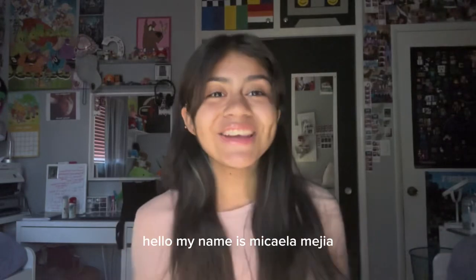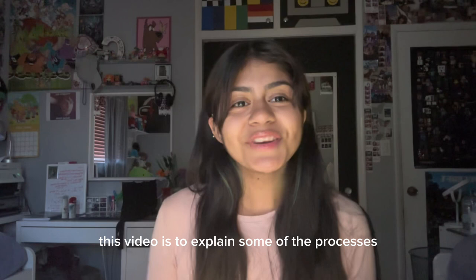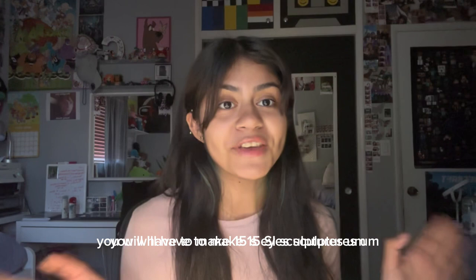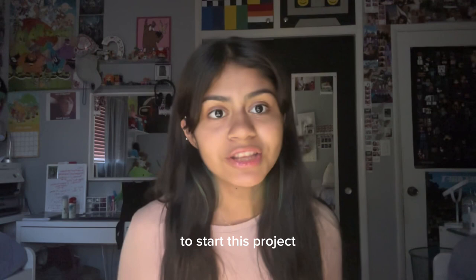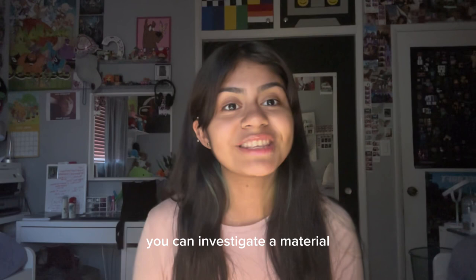Hello, my name is Micaela Mejia. I'm a ninth grader who finished AP sculpture. This video is to explain some of the processes I went through and some tips and tricks for you to use. You will have to make 15 SI sculptures. Included in these 15 sculptures, you will have two close-up shots and three sketches, which is a minimum of 10 sculptures you will have to make. To start this project, you must have an overall idea of what you want your SI's to be about. You can investigate a material, a culture, or even an emotion.